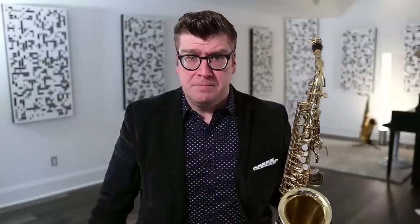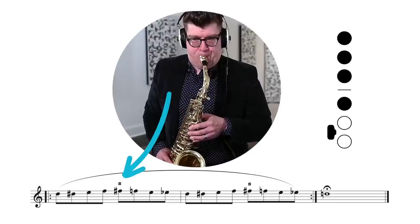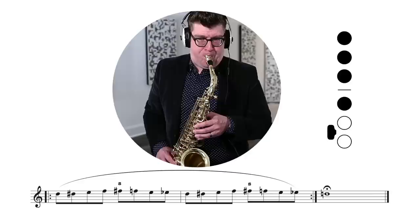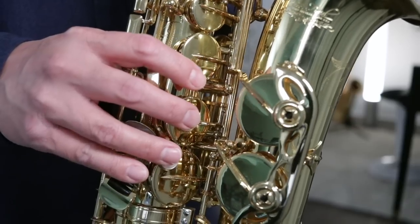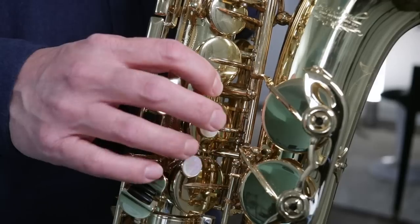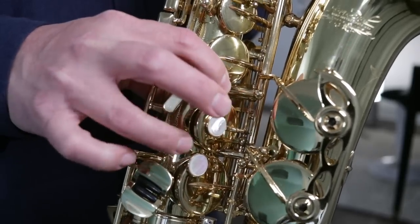Let's listen to this practice pattern slowly and notice where I'm using the side F sharp key. The side F sharp key is hit with our ring finger. We don't need to greatly alter our hand — that finger just comes up ever so slightly, and you should keep your hand relaxed in the neutral playing position.